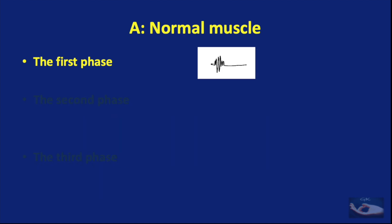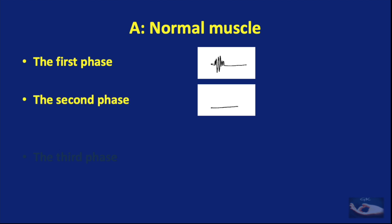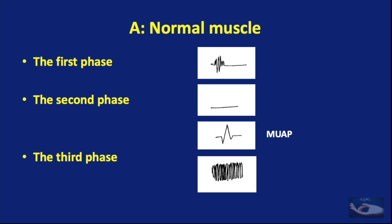This is the type of usual recording when the needle is inserted into the muscle. Usually, there is not much electrical activity in the second phase when the muscle is at rest. When the muscle starts contracting, the motor unit action potential, or MUAP, is formed, and with increased strength of contraction, increased electrical activity is recorded.